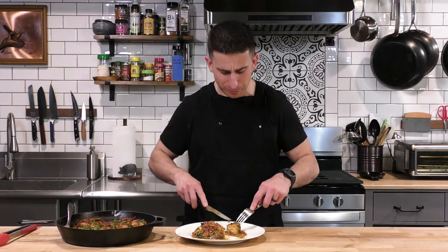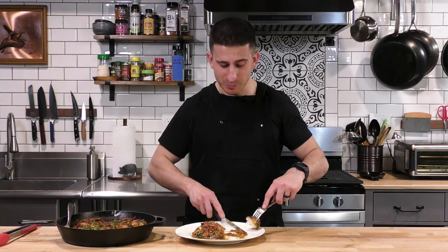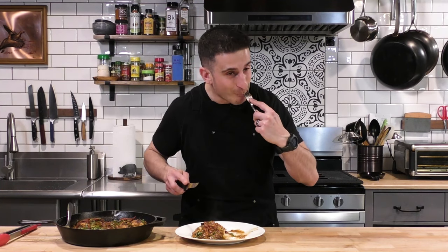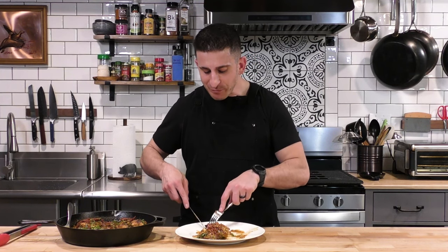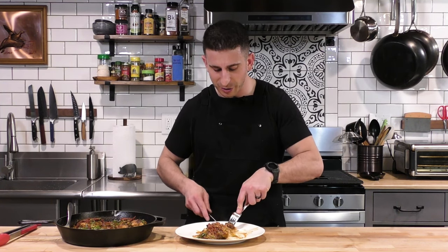This is packed with flavor. I mean, who says chicken's boring? If you make me this — I am married — but I might consider a marriage proposal. This is a restaurant quality meal and it's total home cooking. Just one pan, a little bit of chicken, some sun-dried tomatoes, and everything else is basically pantry ingredients that you probably already have if you do a decent amount of cooking.